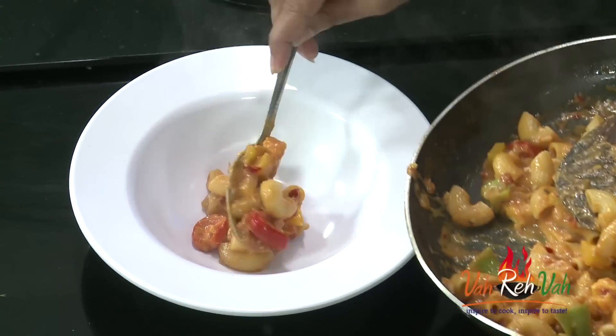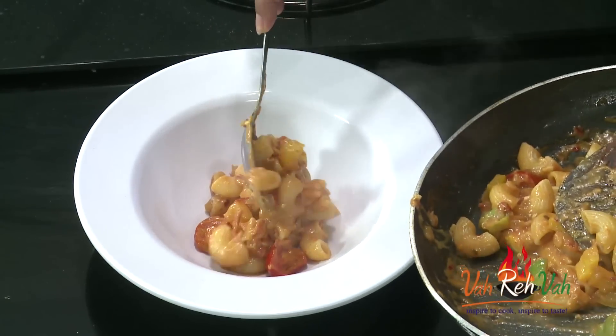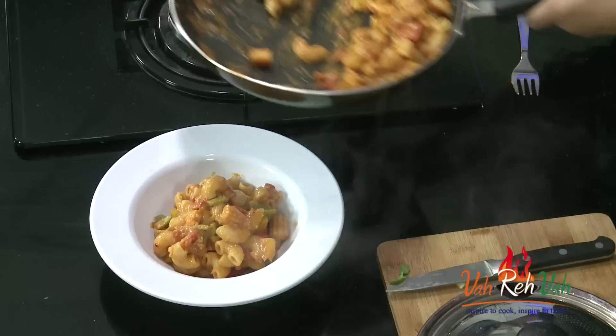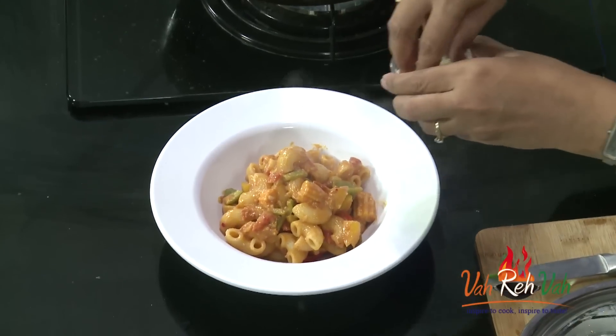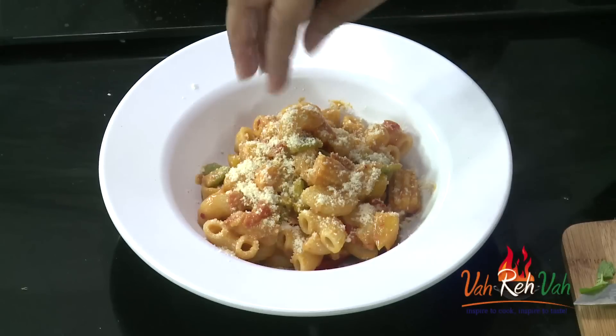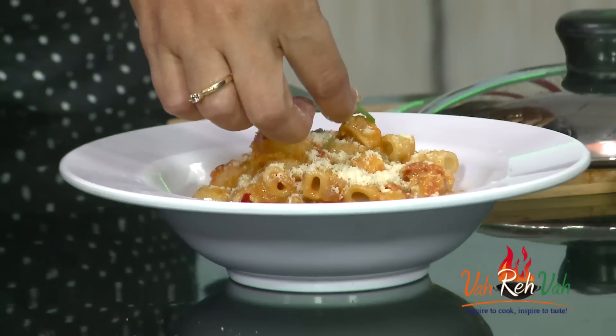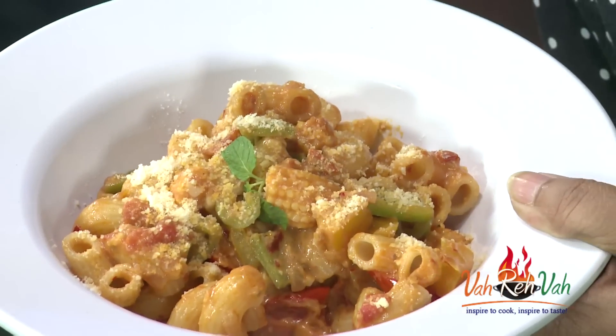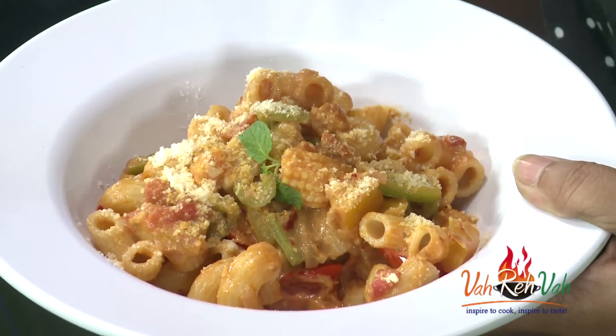Before serving, always check the taste. Take a nice pasta plate and arrange it. At the end, sprinkle some Parmesan cheese. If you want more sauce, you can add a little water — it will thicken up. Sprinkle your Parmesan cheese, or use regular cheese if you don't have Parmesan. Always sprinkle it at the last moment, add a sprig of mint leaves, and serve this yummy, tasty mixed sauce pasta. Pasta should always be eaten when hot.